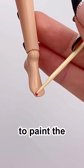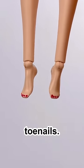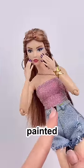Using a toothpick, I'm just going to paint the nail polish right on the plastic. And there we go, painted Barbie toenails. I think they especially look good with an open-toed heel like this. But what do you guys think? Do you like them, or should we just stick to painted fingernails?